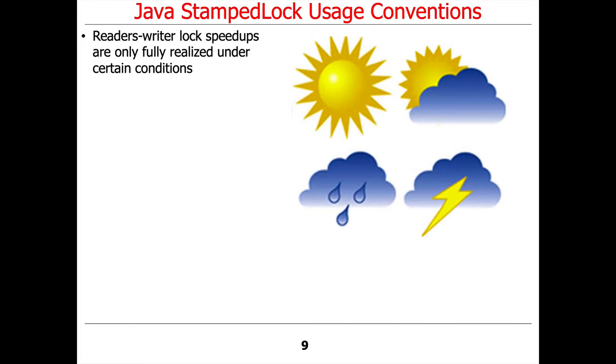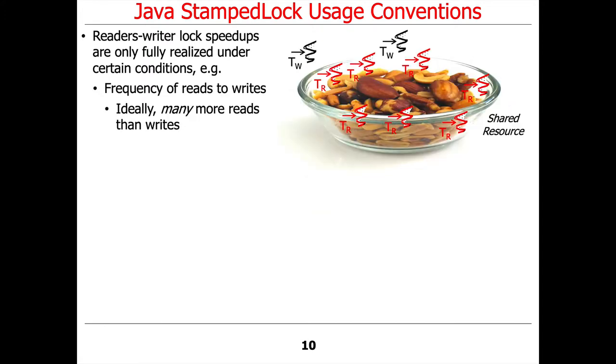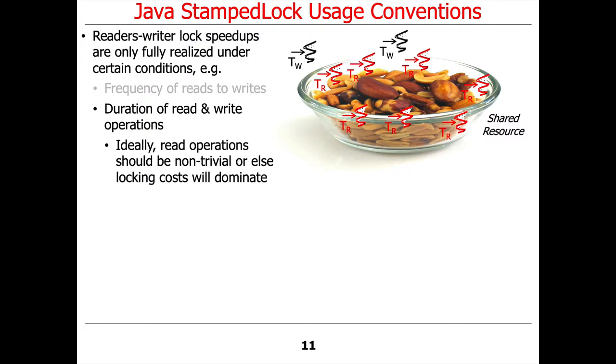As a general rule of thumb, reader-writer lock speedups are only fully realized under certain conditions. You need to have a lot more reads than writes — ideally many, many more reads than writes. Typically, the read operation should be non-trivial; you should spend some time doing the reads, otherwise locking costs may dominate.